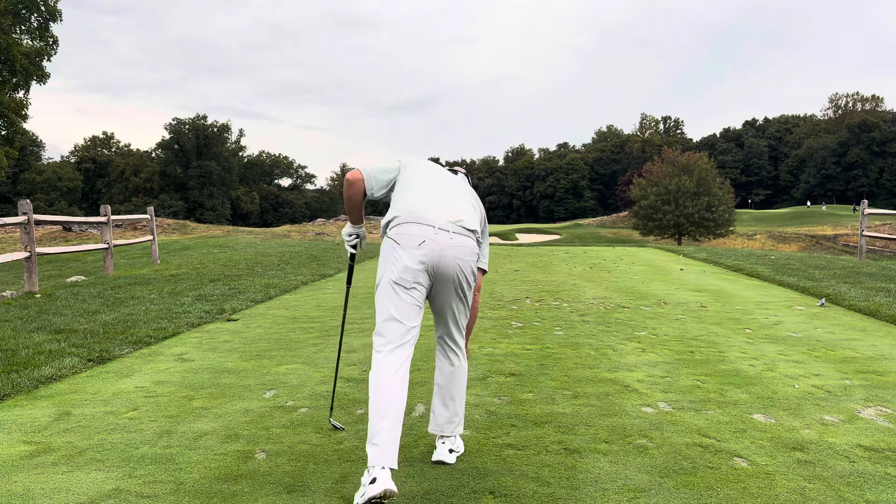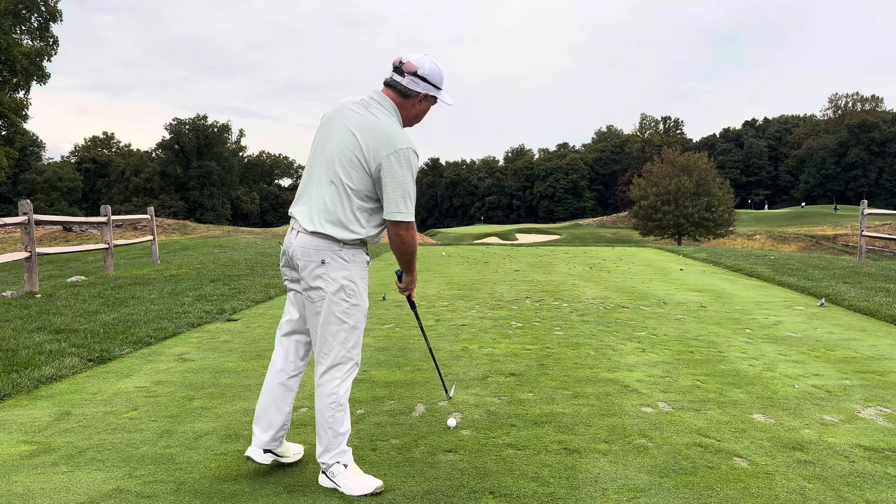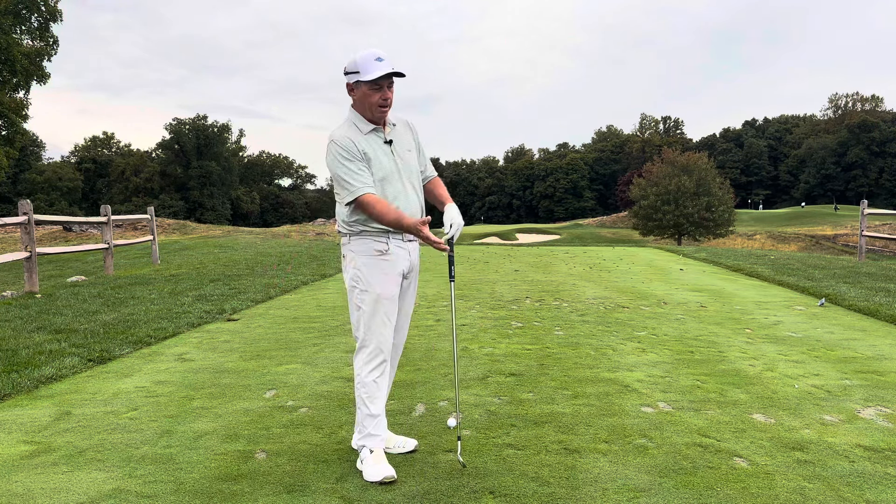This particular par three, you might as well call it an island green because there's two large bunkers — one in the front and to the right, and one to the left in the front also. And then off the back left of the green, it's an extremely severe drop off on the back with a ton of deep rough around the back of the green.